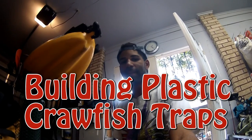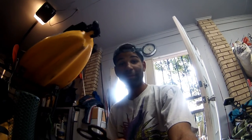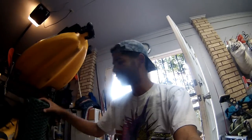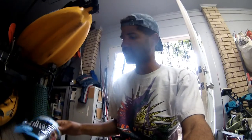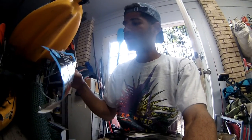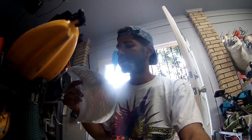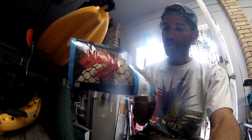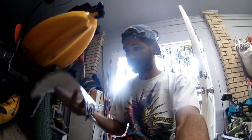Crawfish season is coming up and this year I want to do it bigger than I've ever done before. My plan is to run traps and I'm gonna make these traps out of plastic chicken wire so they'll last forever. I got it at Lowe's — it comes in a 25-foot roll, three feet wide, three-quarter inch mesh. We're not gonna catch chickens, we're gonna catch the chicken of the sea — the crawfish.